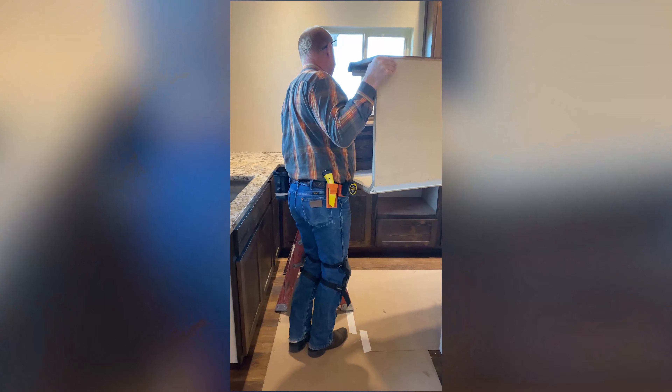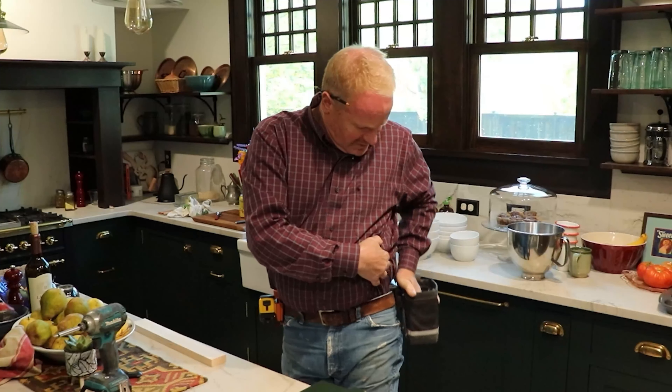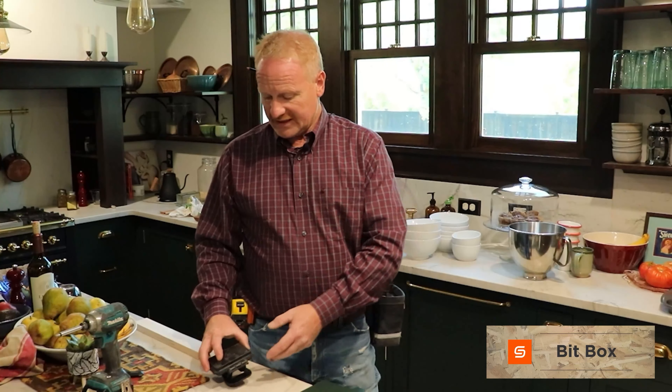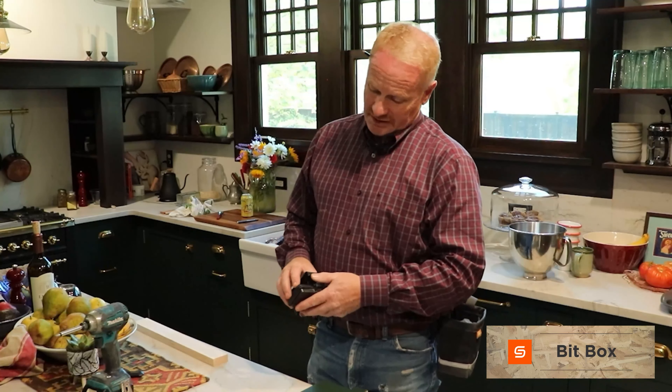Sometimes I want it next to me so I can get down on the floor and have it right there. Or if I'm up on a countertop or upper cabinet, I can just hook it up like that and have that stuff right there.